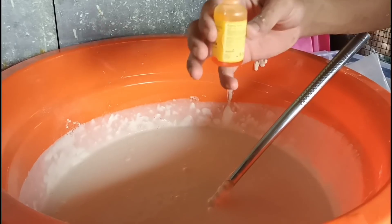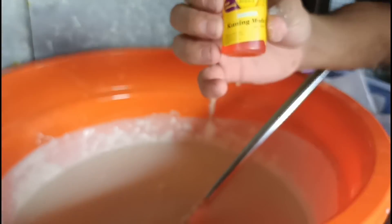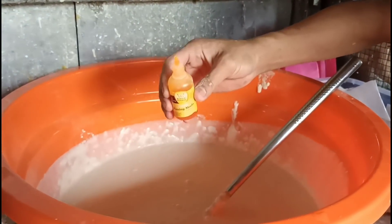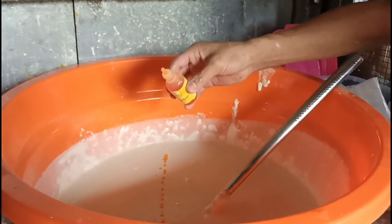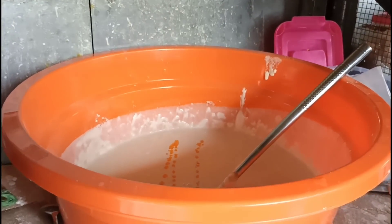Pewarna makanan ya, biar nggak pucat gitu — cukup kuning madu. Secukupnya, dua sampai tiga tetes saja.